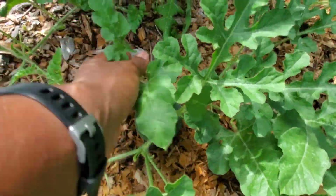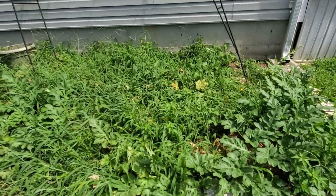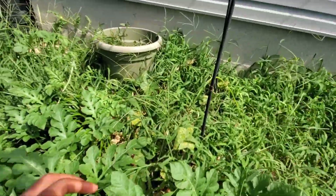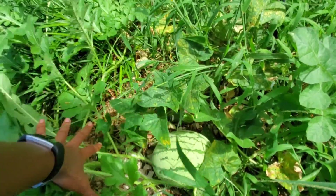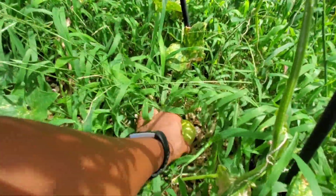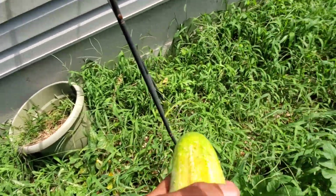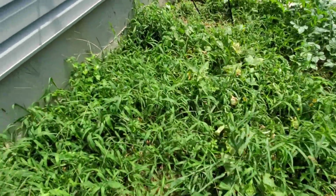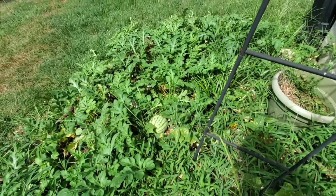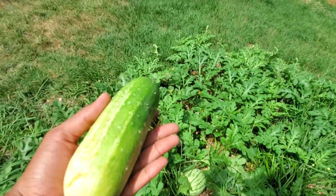That one looks like a sugar baby, and that definitely looks like a sugar baby. Then over here in my little hodgepodge mess, which is a combination of watermelon, we've got one right here and cucumbers — a beautiful little specimen of a watermelon right there. There's a cucumber ready to be picked. It's sometimes hard to spot them. That is definitely ready to be picked because a lot of the weeds keep popping up over here no matter how hard I pull them, and it's my fault for not trellising the cucumbers like I should have.